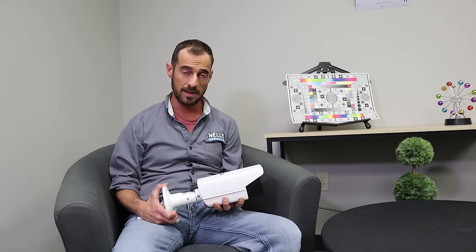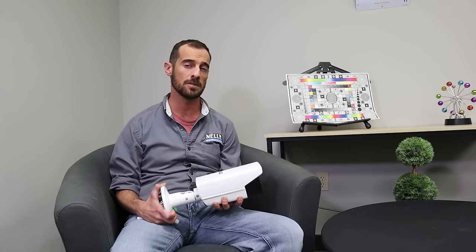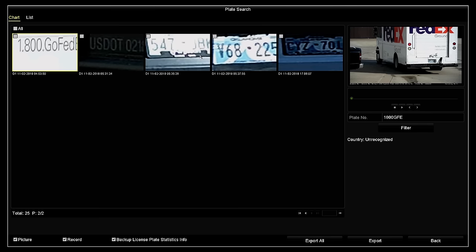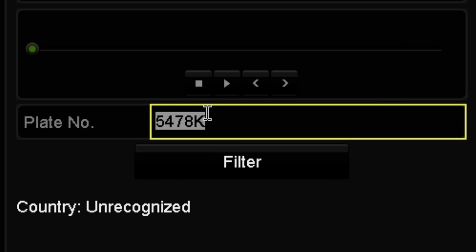Whenever you combine the camera with our recorders, you can search for specific plate numbers. Here's Nichelle to show you more on the HDMI interface and the IVMS 4200 software. In the license plate search tab on the NVR monitor, you can see that we have captured license plates from vehicles. If we click on one, you will get a picture of the vehicle and the license plate that it has captured.